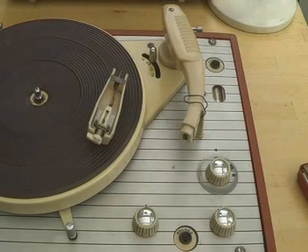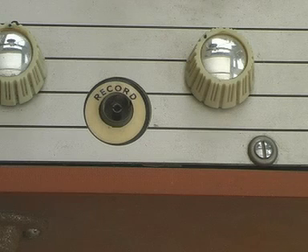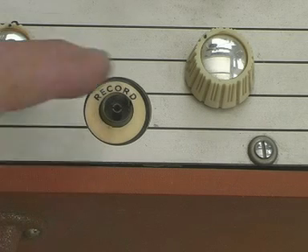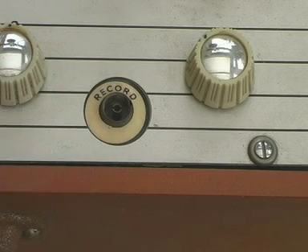But the clue is here. Yes, look — a socket marked 'Record'. So this thing not only plays but it does record as well.